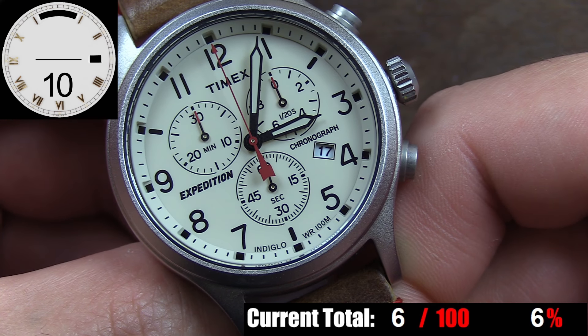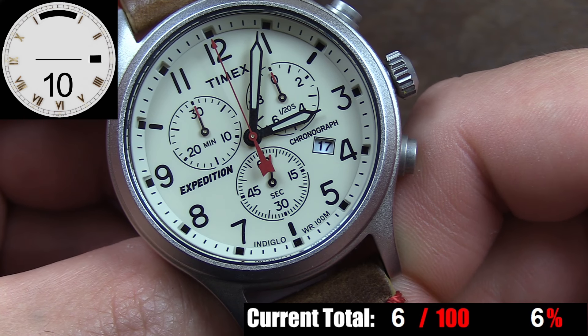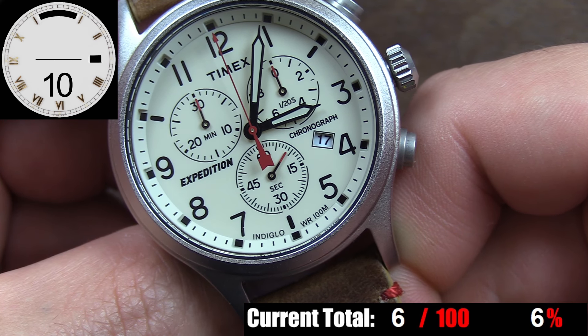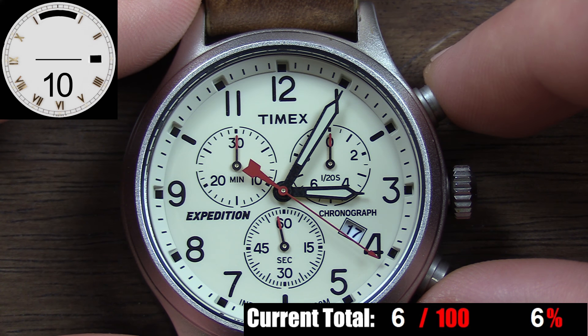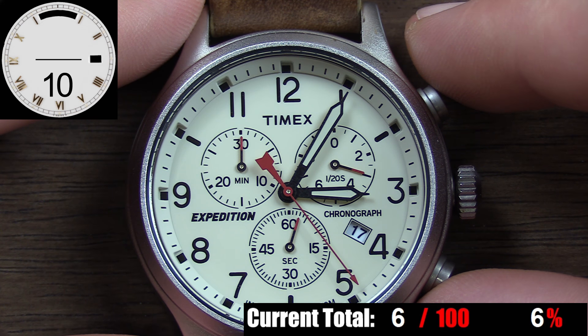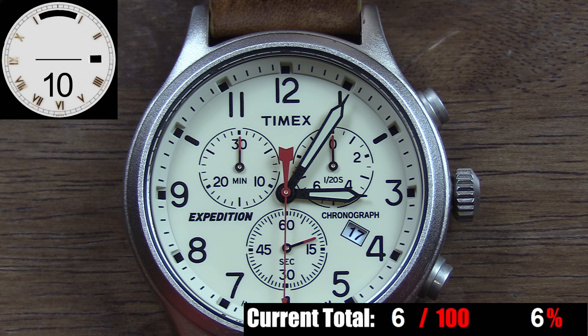Then you have your subdials, which are all nice and large on this watch. The dial at 6 o'clock is a running second hand for the main time, while the dials at 10 o'clock and 2 o'clock are for the chronograph. At 10 o'clock you have a minute subdial for the chronograph, and at 2 o'clock a 1/20th-of-a-second subdial, which indicates position once you stop the chronograph. My favorite thing about all three subdials is that Timex actually includes indices for every second and every minute on them, and because of their relative size, even those small individual indices are legible, meaning you can get a precise and clear read of the hand position when you stop the chronograph.